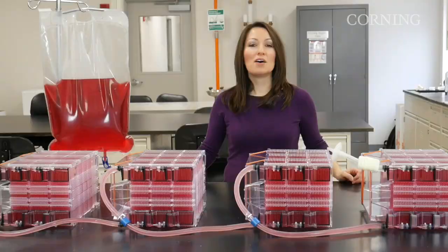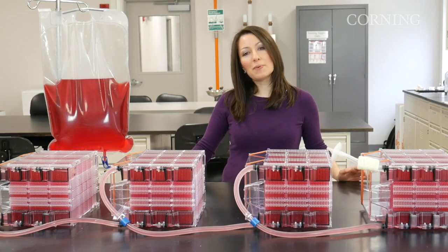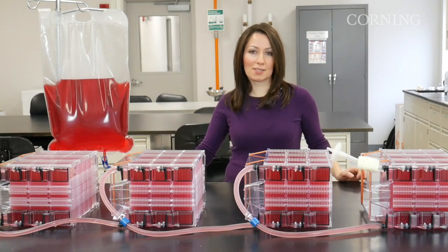For those who need significant cell yields, a manifolded setup is best. You can typically grow two billion cells in a single 36-layer HyperStack, but by manifolding several vessels together, you can generate 200 billion cells or more in a single batch.